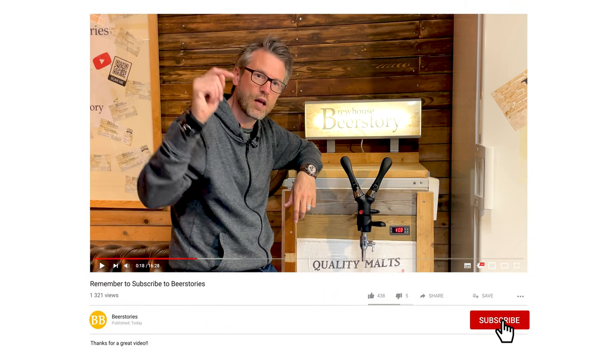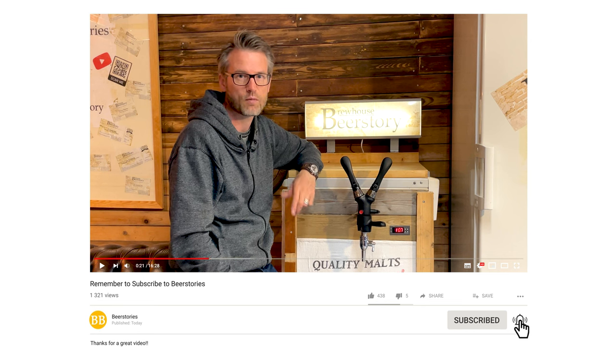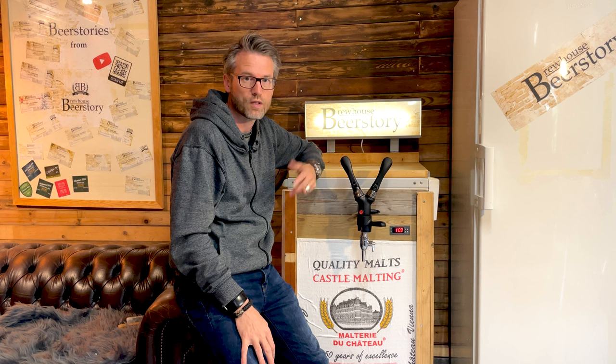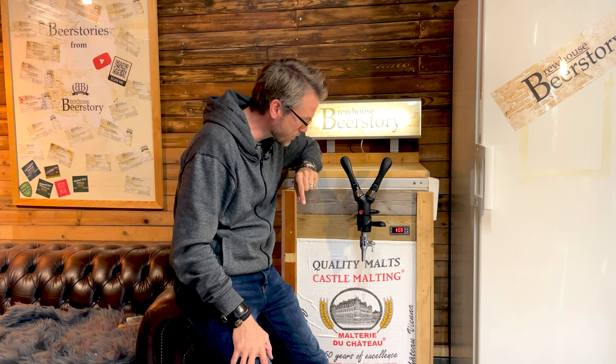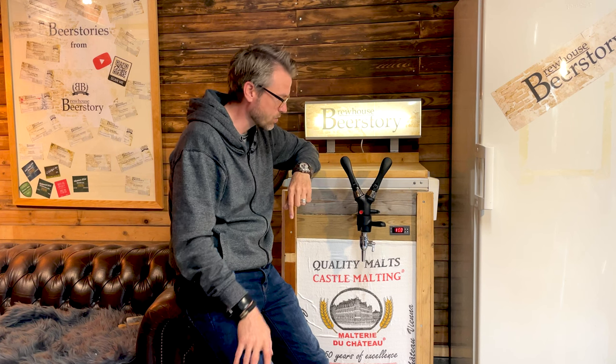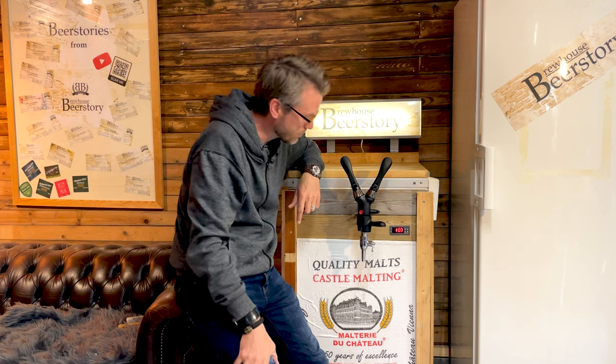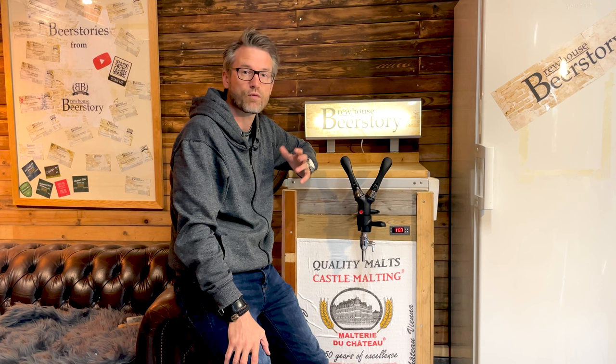I would be really happy if you would click like and subscribe to the video. You'll get the newest videos directly in your YouTube feed, but you'll make me very happy as well. If you have any questions please write them in the comments. In the description there'll be links to videos on how I assembled my i-tap, how I assembled my STC-1000, and the keezer in general. Just have a happy brewing out there.